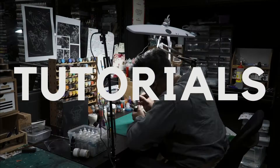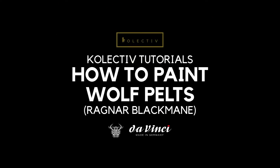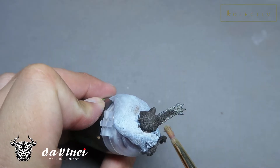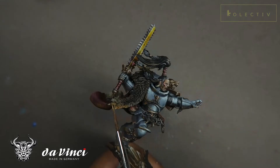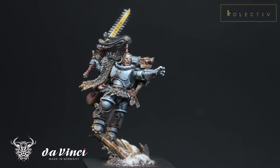Welcome back to the Channel Collectors. In this video, we're going to learn how to paint the wolf pelts on Ragnar Blackmane. This video is part of a greater series where I go component by component on how I paint Ragnar Blackmane. These videos are designed so that you can focus on each component and create your very own Ragnar Blackmane very fast and very beautifully.